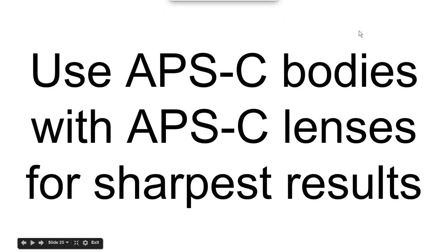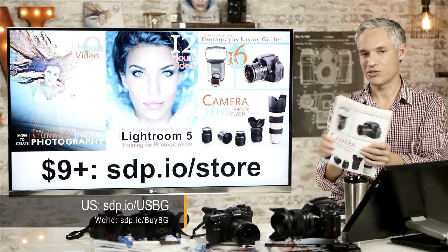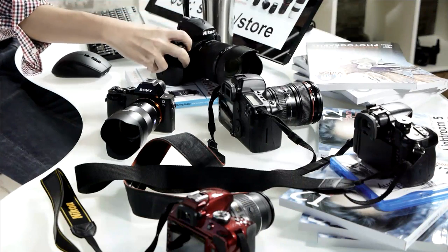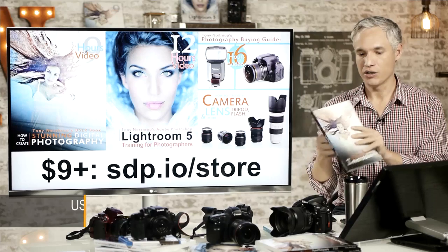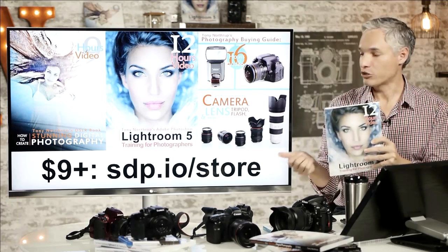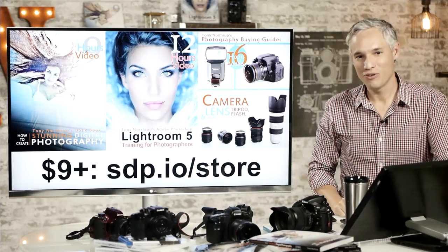To summarize: use APS-C bodies with APS-C lenses for sharpest results; use full-frame lenses on APS-C bodies for wildlife for sharpest results. If you want more information, check my photography buying guide, which explores cameras, lenses, flashes, studio lighting, tripods, and computer equipment in great detail — it can save you thousands of dollars. For photographic technique, read Stunning Digital Photography and participate in our online groups — there's over nine hours of video. For post-processing, check my Lightroom 5 book with over 12 hours of video training. The ebooks are only $9.99, available as a bundle for even cheaper.